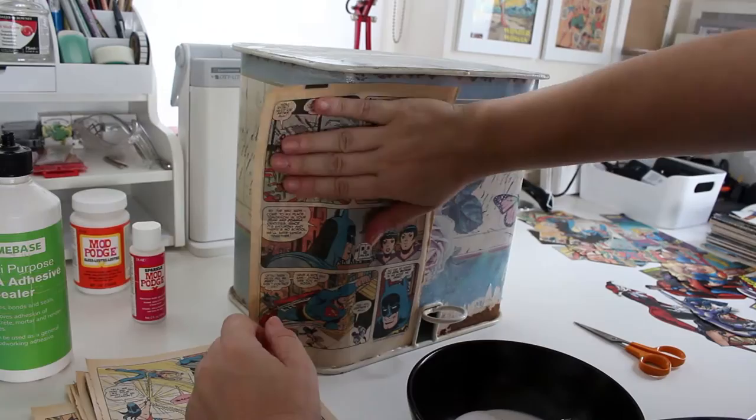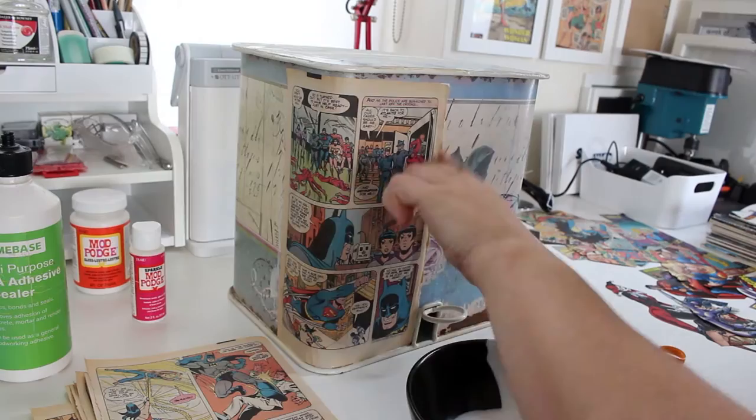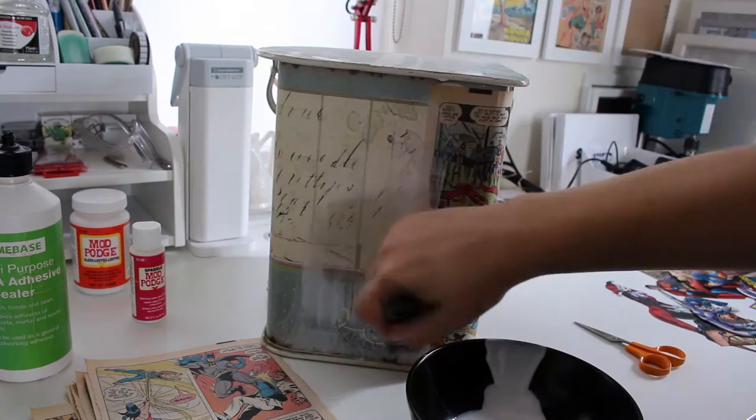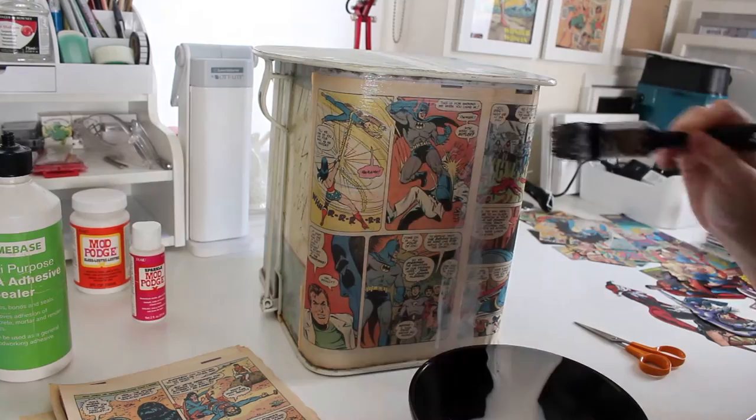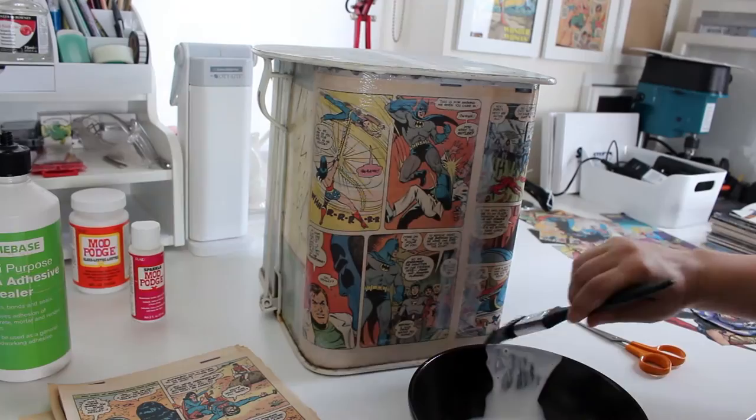You're going to be covering the bin first with the full page pieces. You could also cover it with white paper first — just glue it down with PVA glue — or you could cover it with white paint, so that the pattern doesn't show through. I didn't really need to do this, but it's a step to consider especially if the item you're covering is really dark or already has a bright pattern on it.